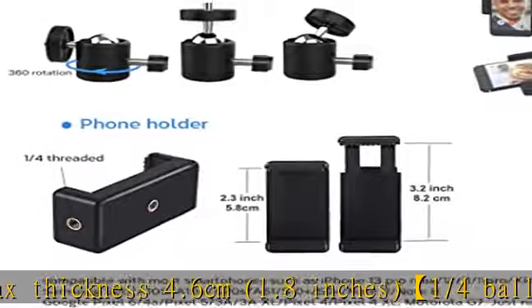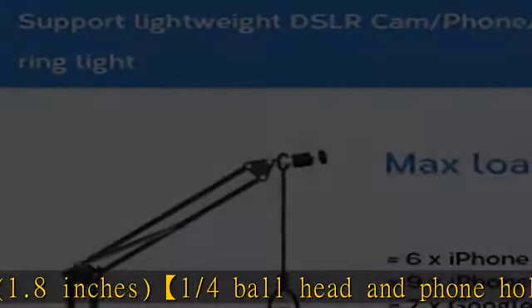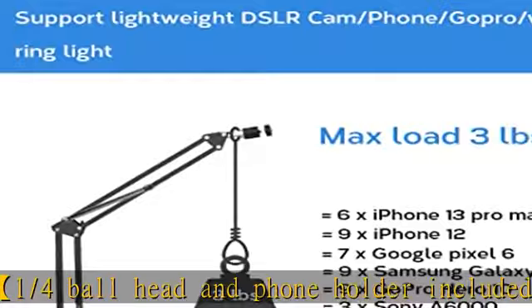Perfect for phone photography, vlogging, and video shooting. Durable and steady — this table stand is made of high quality metal and can support a max of 2 pounds.